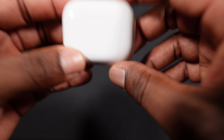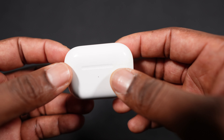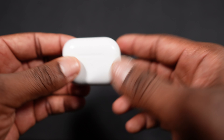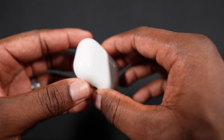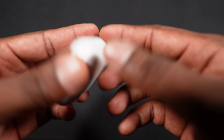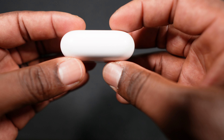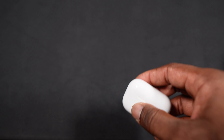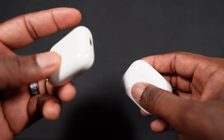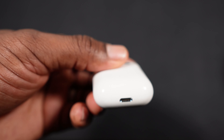The case has speakers on it. When you use Find My AirPods or place it on the charger — because this is the wireless charging version — it plays a little sound for you to hear.